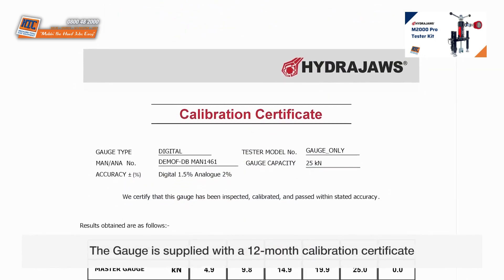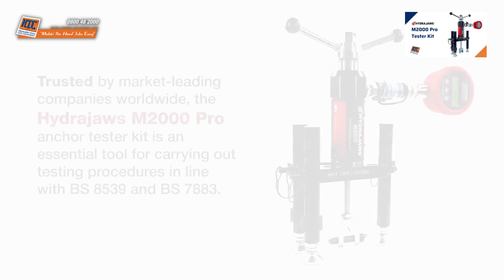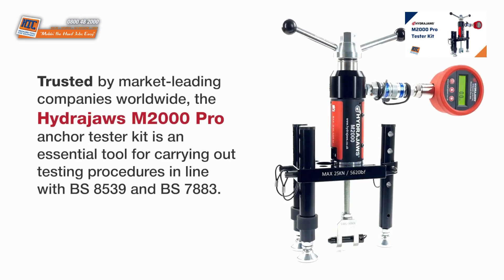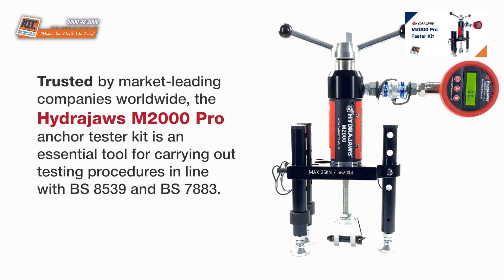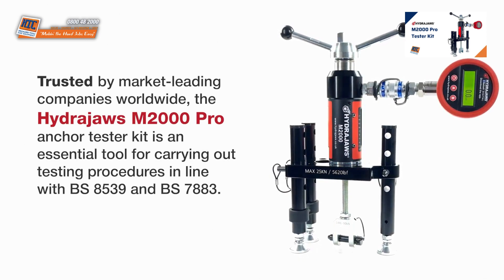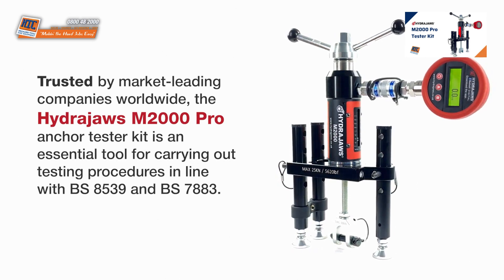The gauge is supplied with a 12-month calibration certificate. Trusted by market-leading companies worldwide, the HydraJaws M2000 Pro Anchor Tester Kit is an essential tool for carrying out testing procedures in line with BS8539 and BS7883.